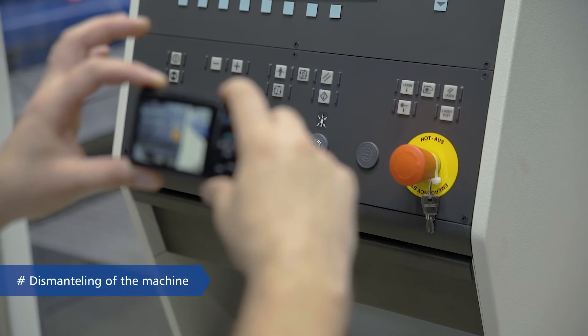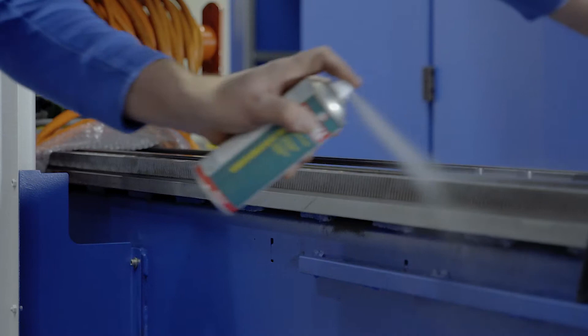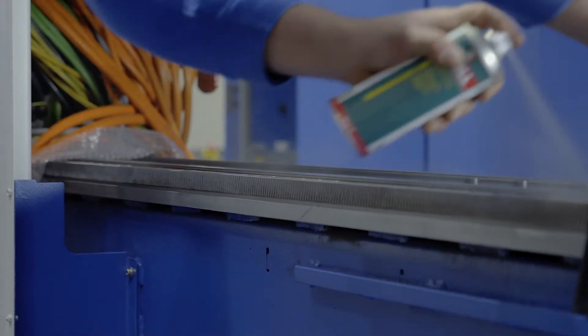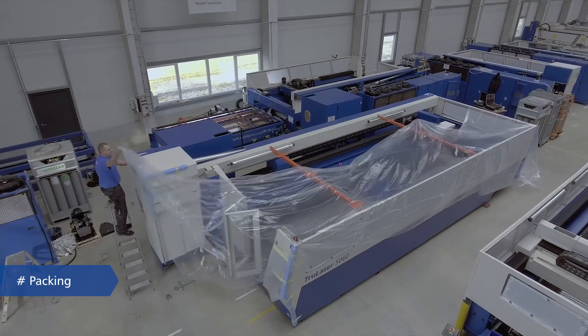Disassembly includes transport braces, frost-proofing, and the protection of sensitive parts as standard. If requested by the customer, we put everything together and securely package the machine.